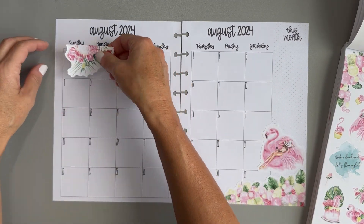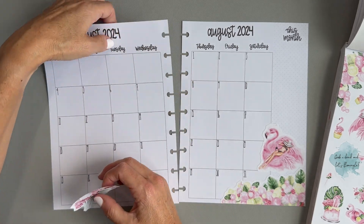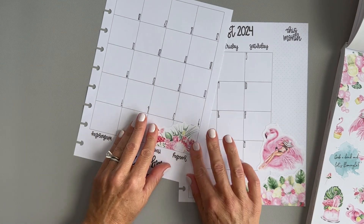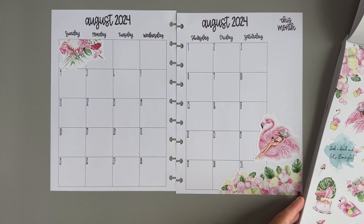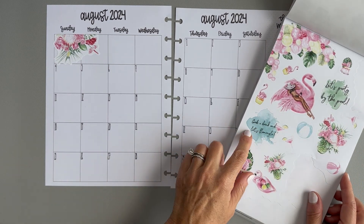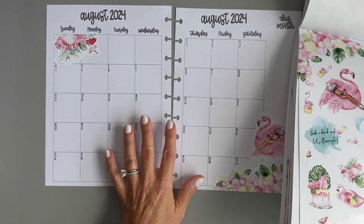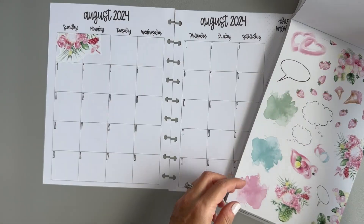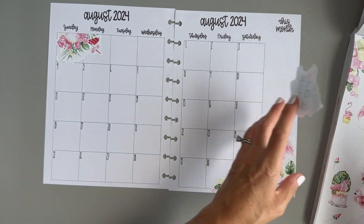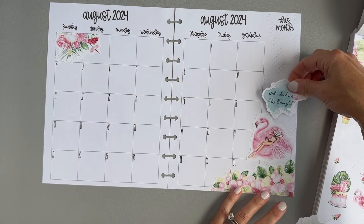Back up here — I think I'm just going to put this one in the corner right there. There are these two little quotes: this one says 'Let's party by the pool' and this one says 'Grab a drink and let's flamingo' — that's cute. I'll probably use both of them in the spread. Let's decide which one goes where. I'll probably put one in the sidebar and one up here. This one will fit up here better just because it's a little bit smaller.